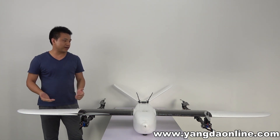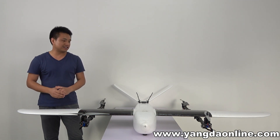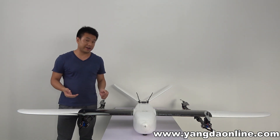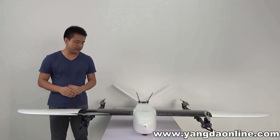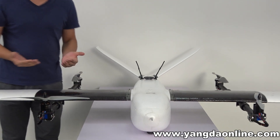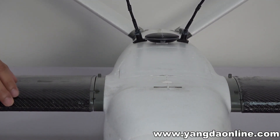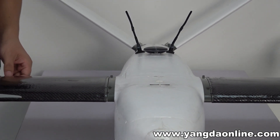The first feature is the rugged structure of the plane. You may notice that this Muppert is made of foam and have a little concern about whether the structure is rugged enough. Our solution is that we strengthen these two parts with 3K carbon fiber, so the plane structure will be greatly reinforced.